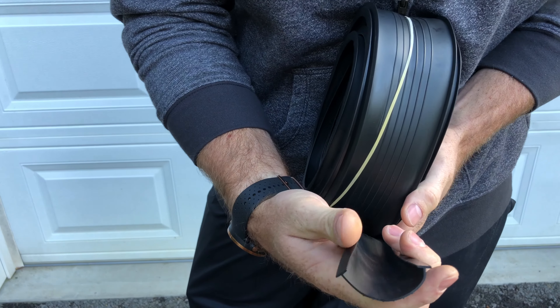Today the problem is the weather's getting colder out here, so vermin are trying to come in the garage. You can see here at the bottom — normally if a mouse can get its nose through, it can get its body through — so we're going to be trying to replace the weather stripping on the bottom of our garage.